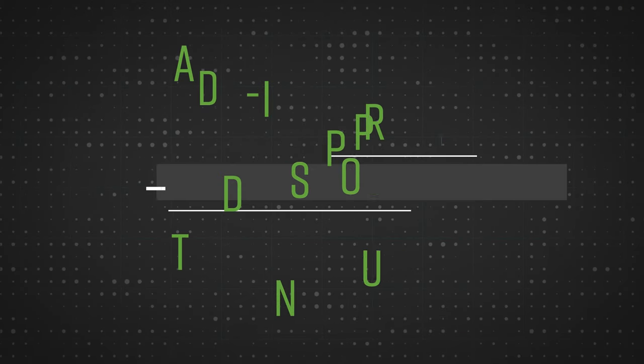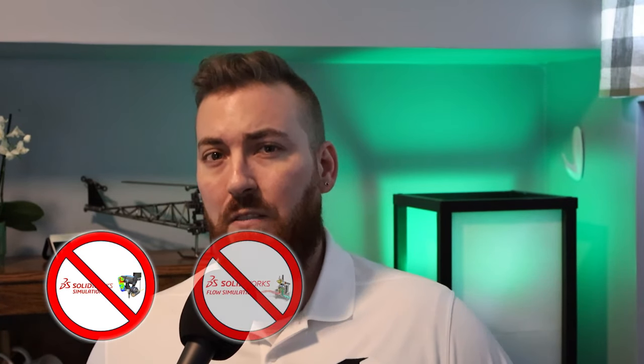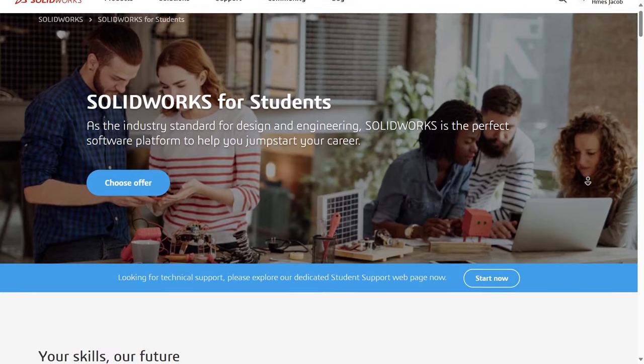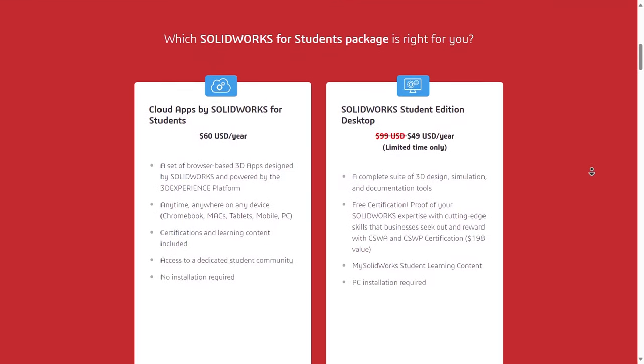Let's address the other elephant in the room: add-in support. This one is probably going to hurt some feelings, but unfortunately certain add-ins are simply unavailable for the Maker's edition of SolidWorks, and this includes the very popular SolidWorks Simulation. None of the Express add-ins are included either, so this means no structural analysis with Simulation Express, no CFD with Flow Express, no DriveWorks design automation, and no DFM. This is no big deal if you weren't expecting to use these anyway, but they're pretty powerful tools that are available in other editions of SolidWorks, including the student version, so consider opting for the student version instead if you do qualify for it.